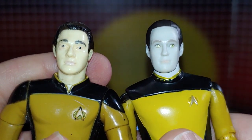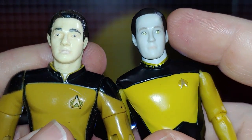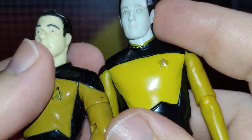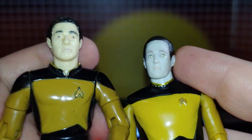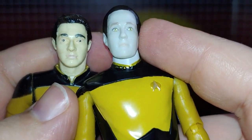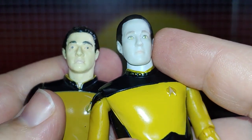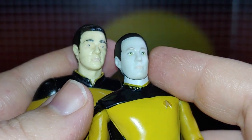I kind of think this might be a better face sculpt. To be fair, the old one is worn out because it's vintage and probably color faded. But this one looks more accurate, and honestly I don't remember the eyes being colored at all on the original.